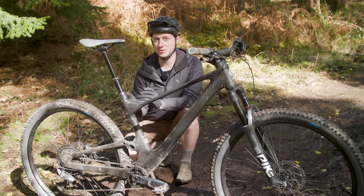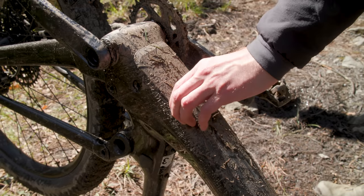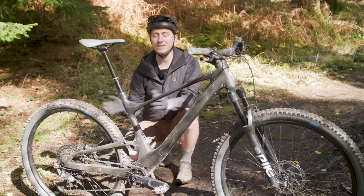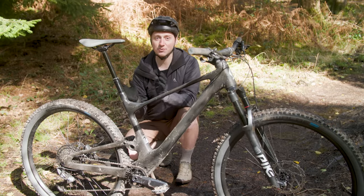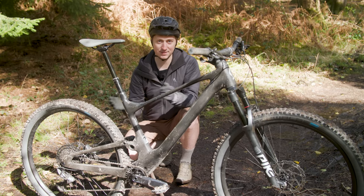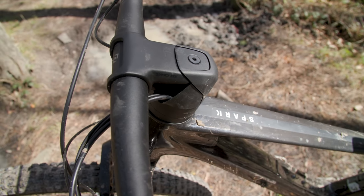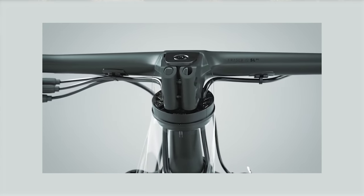In order to access the shock for adjustments, a tool-free quick-release door, which doubles as the downtube protector, is located at the base of the downtube. The gear and dropper post cables, as well as the rear brake hose, run through the headset. Any headset routing is as bad as it sounds, but as we'll find out later on the Spark, unfortunately it's even worse.